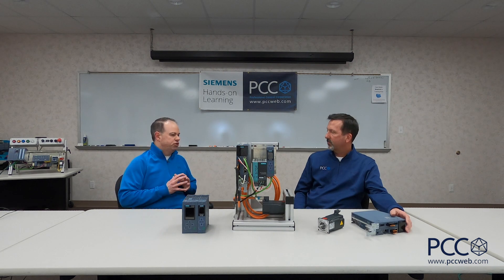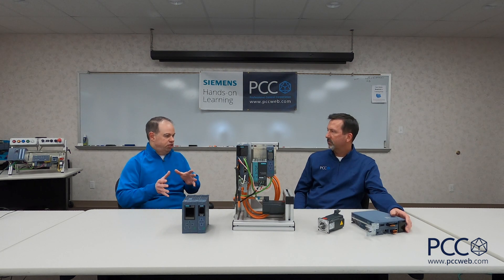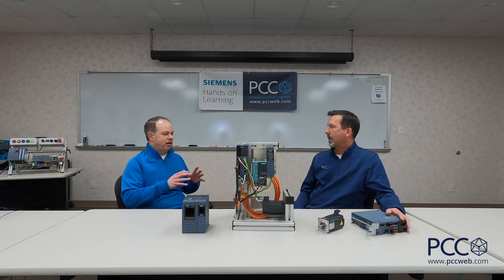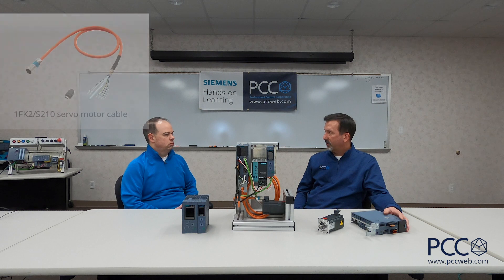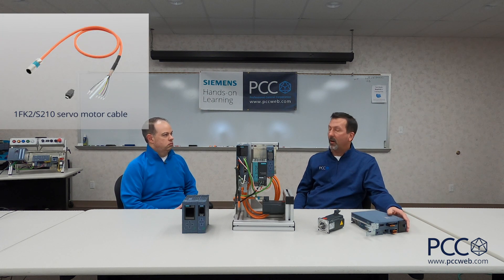Oh, big range - nice. What are kind of the shining features when you look at this solution versus other solutions in the market? What are the things that make this stand out? The Siemens one-cable connection is a big one - one cable for both power and encoder connection.